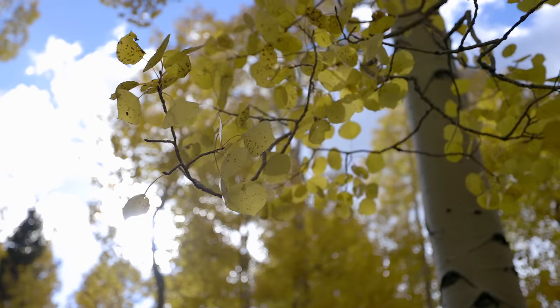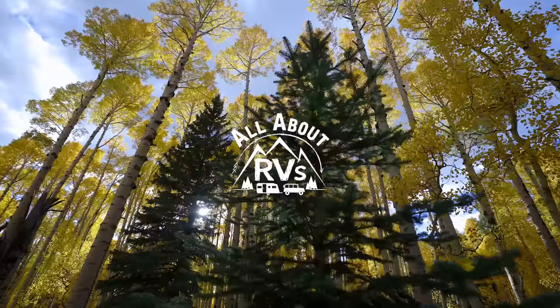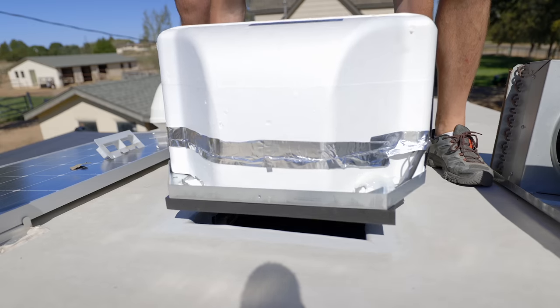When it comes to RVing, I love the fall time to get out in an RV. I wanted to install a new heater on the RV — I've been wanting to do this for years — so I wanted to test it out, and after running it, I am really surprised at how it performed. How's it going? I'm Jared Gillis. Welcome to another All About RVs. Today we're going to be talking about the heat pump AC we just installed on the RV and how much heat it's providing after running a few tests.